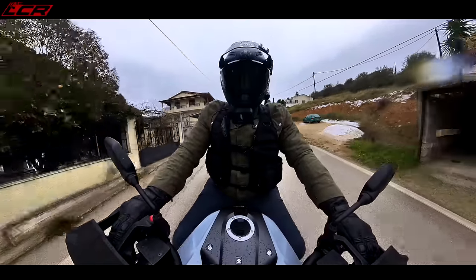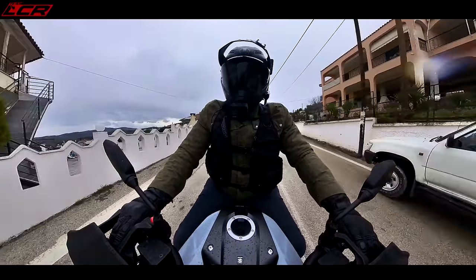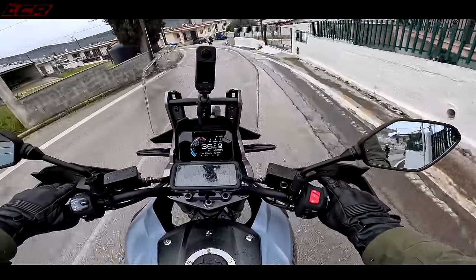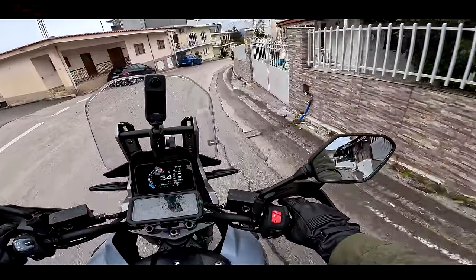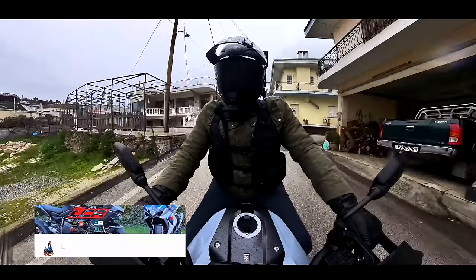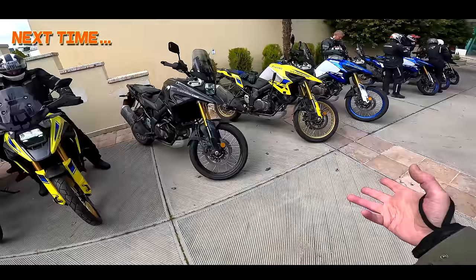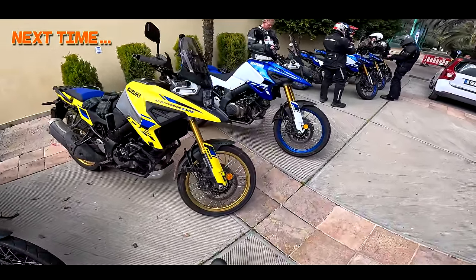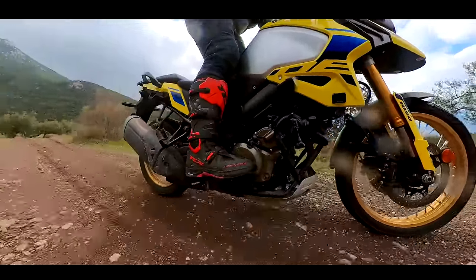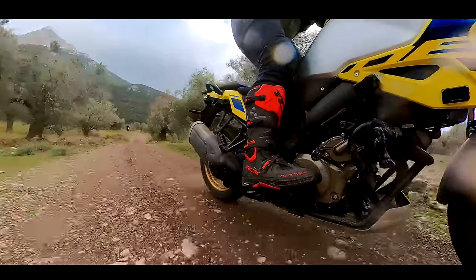Now we're going to go back to the hotel, have a bit of lunch, and then jump on the DE for a bit of off-road. That'll be in a separate video because this one would be too long with both bikes reviewed. There'll be another video coming shortly with the DE version tested — so if you're interested in that, don't forget to subscribe and I'll see you very soon for the DE video. This afternoon we're riding the all-new DE Dual Explorer. One of the most impressive things about this engine for a V-twin is you've got drive right from idle.